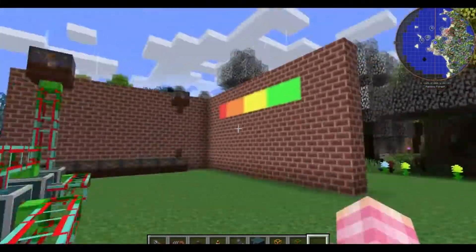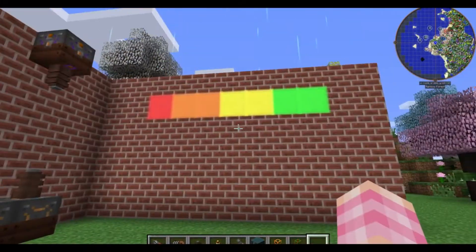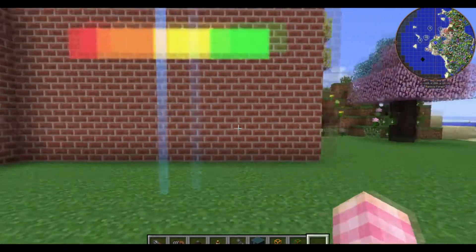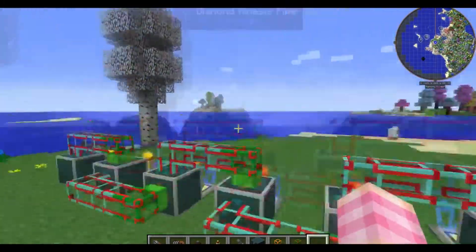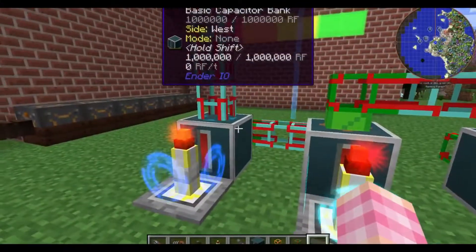The only reason I have seven capacitors here is because I opted to have seven lights: two green, two yellow, two orange, and one red. You don't have to do that — depending on the number of lights you want, you can have fewer capacitors in this chain, or if you want more lights, you can have more capacitors in the chain.